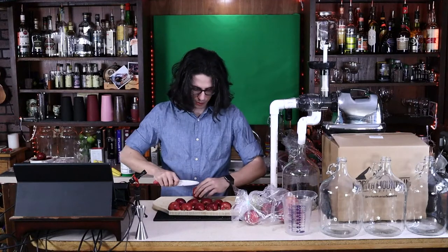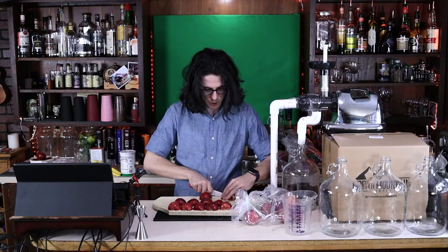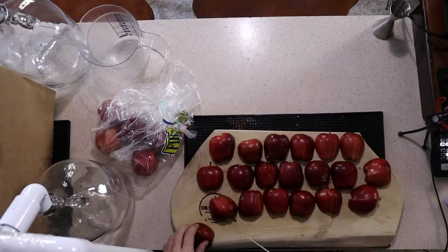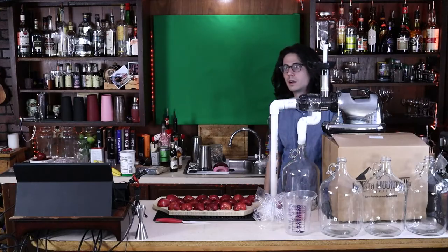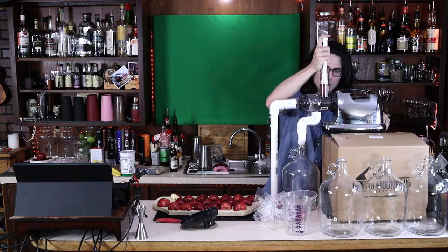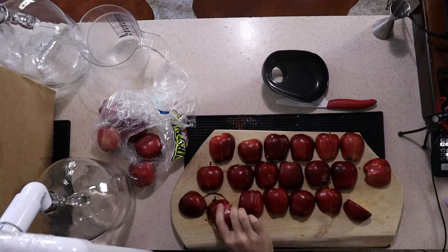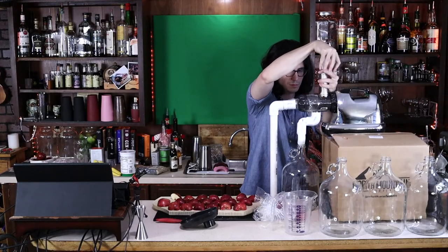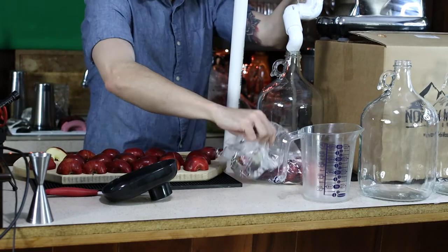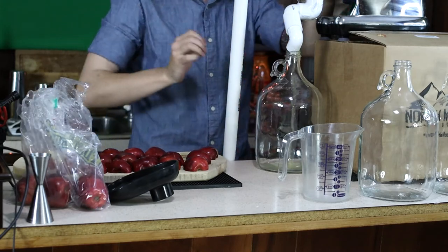Sour apples like Granny Smiths are meant for baking, and sweet apples are meant for eating. These are just red delicious apples — I wanted to use gala apples but they didn't have enough of those. This will probably be the live stream where I cut my fingers. All right, if we blow a fuse and lose the stream, I apologize. I should also mention I've never made cider before. All right, moment of truth — does the system work? There we go. You might be able to see it on camera — yeah, you can see the juice going in there.